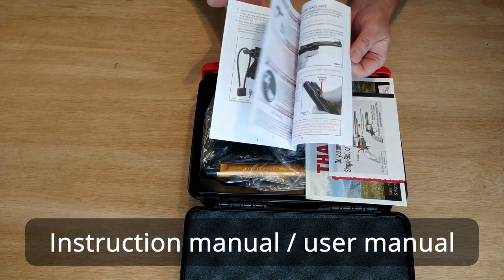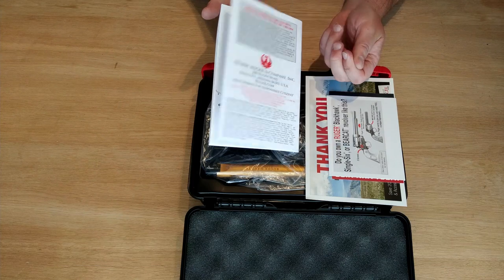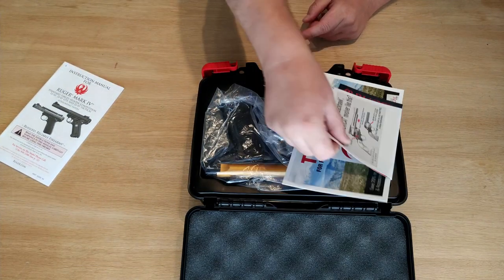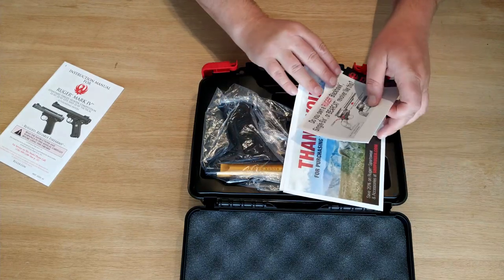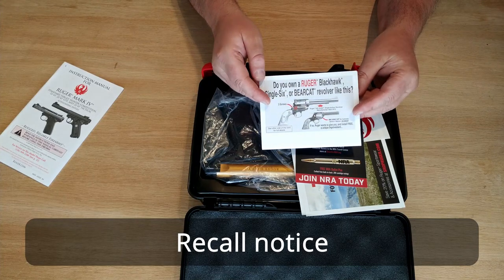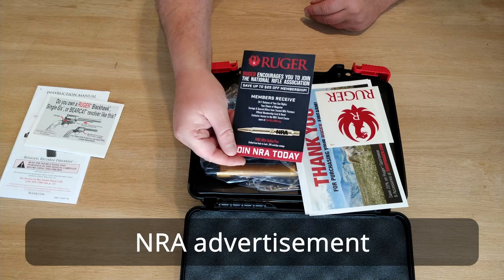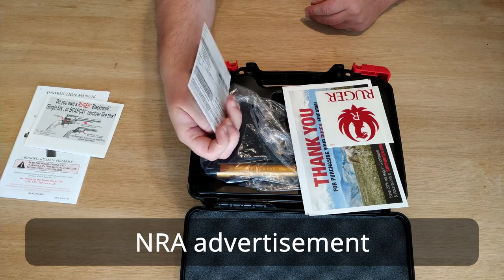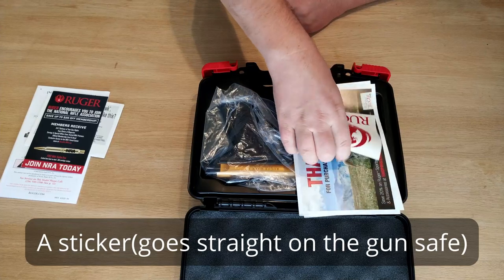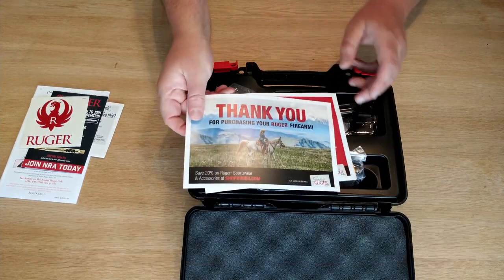You also find a user manual — they are pretty good from Ruger actually. And you find some papers with a recall notice, and some NRA adverts. There are a lot of discussions about the NRA these days. And a sticker — I usually put them on the gun safe. And some assorted papers where you can get some discount if you buy from Ruger.